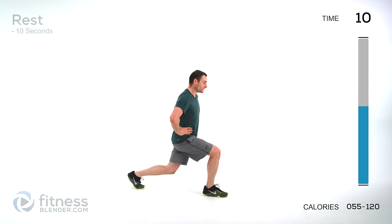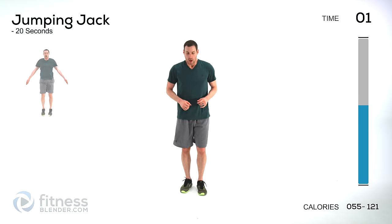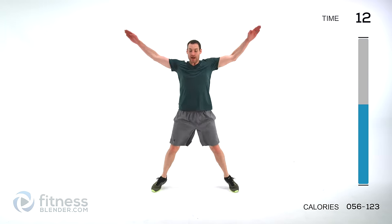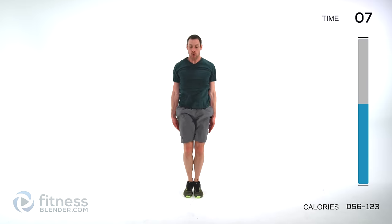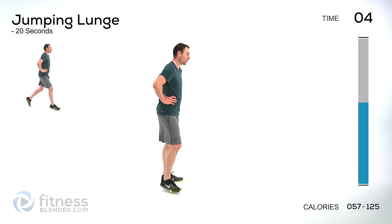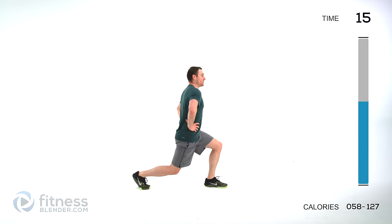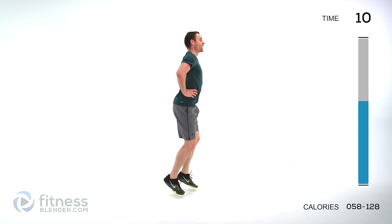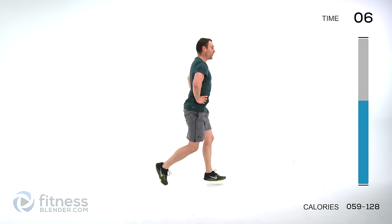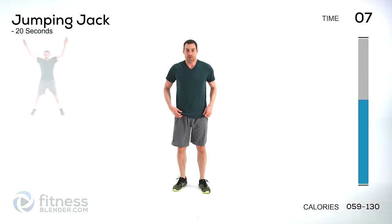We're going to a traditional jumping jack next — deep breath, a little bit of a break here. This isn't a warm-up jumping jack, this is a HIIT jumping jack, so try to go as quickly as you can. Arms straight, nice and rigid, really pushing yourself. Back to those jumping lunges — nice full deep breath, start up. Keep those lungs open, keep that torso straight up and down. Then another round of those jumping jacks — full deep breaths, contract that shoulder and core, move those arms and legs nice and quick.